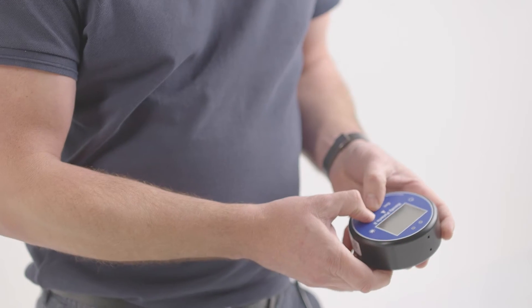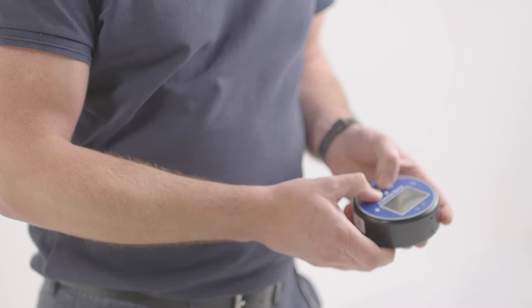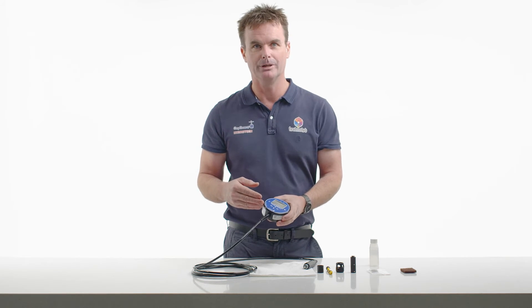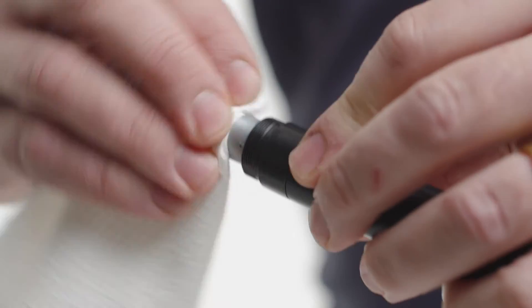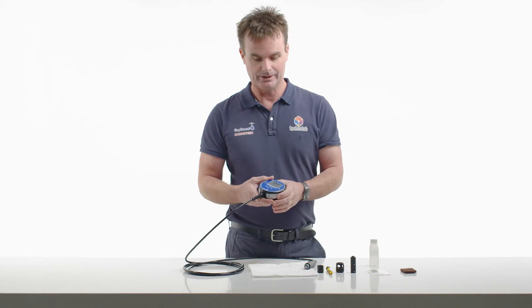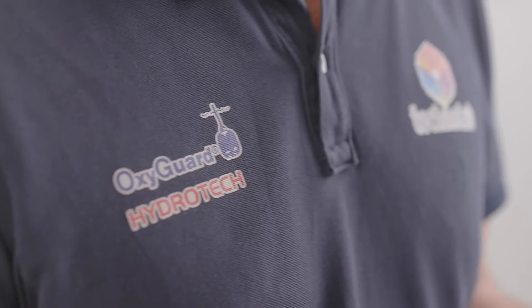So when the probe is clean and dry, there should be a zero reading. If you're finding there's a background reading between 0.1 and 0.2 milligrams per litre, the probe may require a little further cleaning. Or if the background reading cannot be removed by cleaning and drying, then the instrument may need to be returned to Technolab for further investigation.